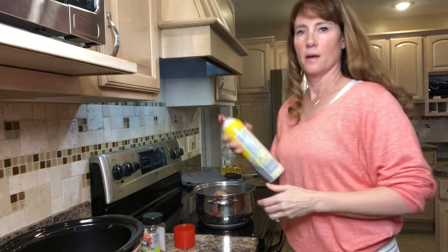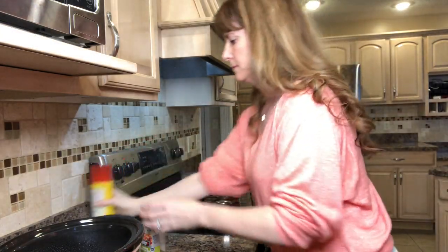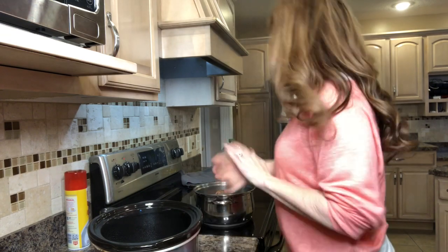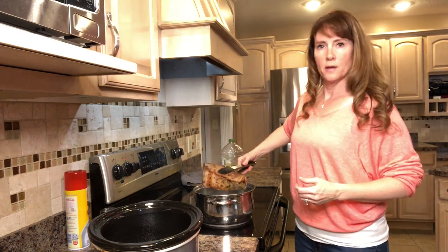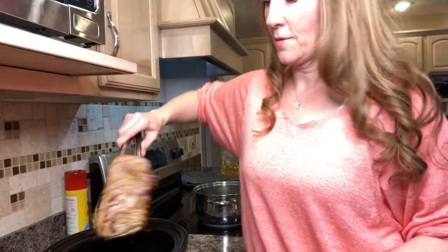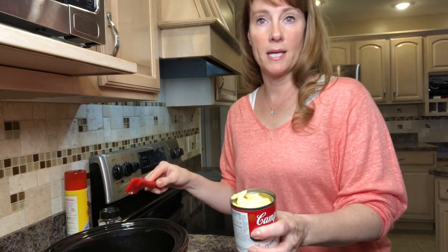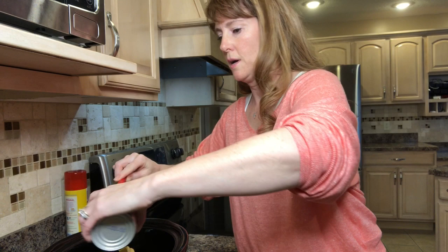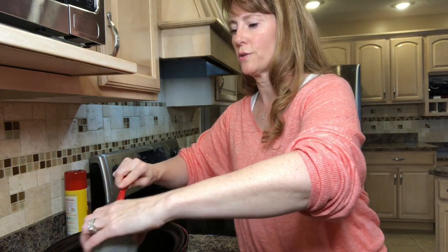I'm going to go ahead and spray my slow cooker with cooking spray and get my meat in here. Look at how nice that caramelization is all over that meat. I'm going to put that into the slow cooker and then take my can of cream of chicken soup — you can use whatever you want, but today I happen to have cream of chicken soup in my pantry.